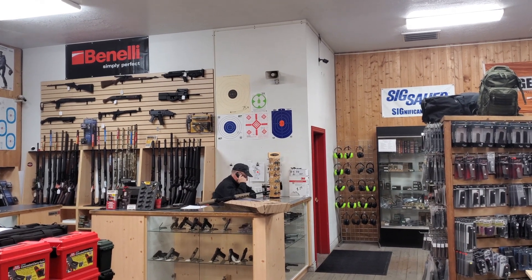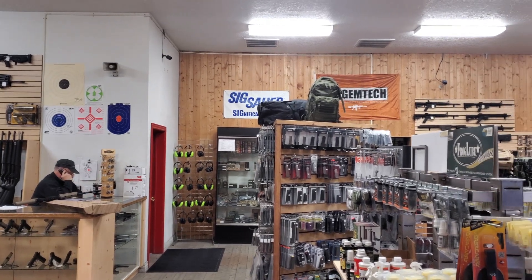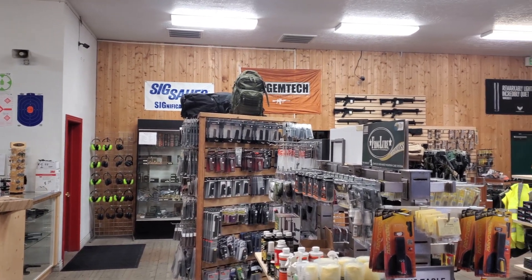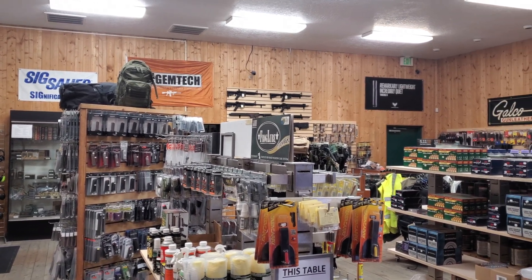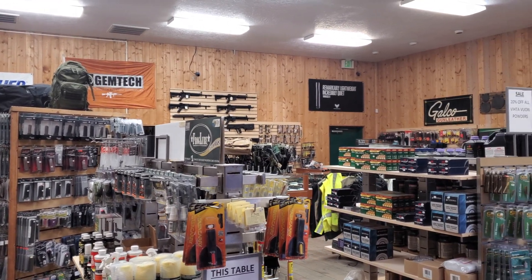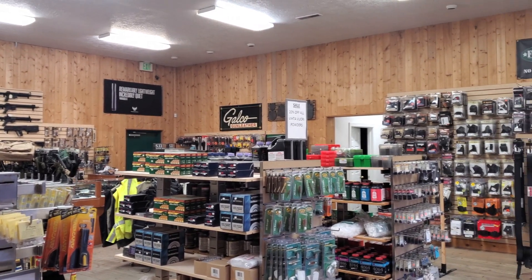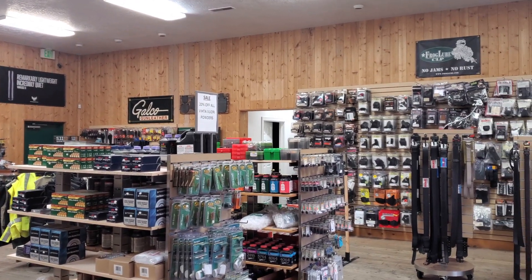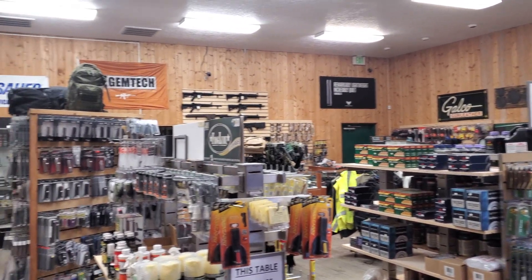Hey everybody, just wanted to give a quick shout out to Discount Guns and Ammo in Springville, Utah. This is where I come to do my review videos, so anytime you see me at the gun range, this is where I am. These guys are awesome — they have guns, parts, and ammo for sale, gunsmithing, gun rentals, and a range. They are fully stocked, so if you live in Springville, Utah or anywhere near this place, check these guys out.